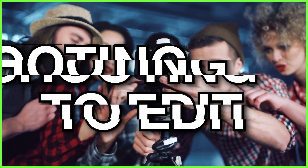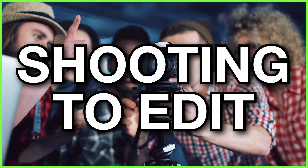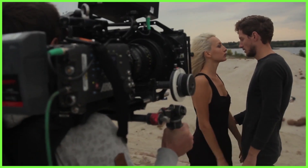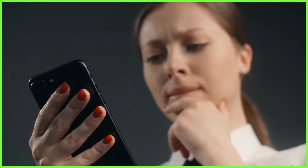That's where the technique of shooting to edit comes in — a method you can use during the filming of your content to make your post-production process more efficient and less stressful. It essentially means that we're thinking about how we're going to edit our footage while we're physically shooting our story.